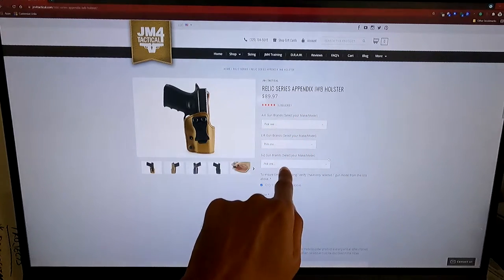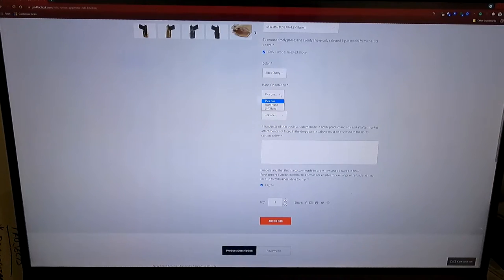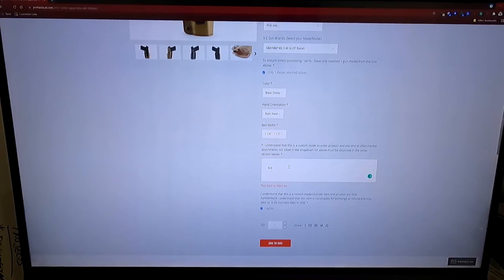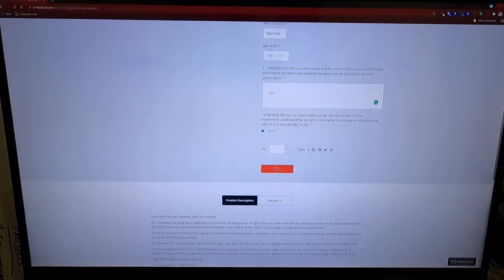Now we need to select the firearm for this holster that fits my firearm. I'm going to choose my color, my hand orientation — I'm right-handed. Then I'll come down to my belt width. My belt size is 1.5, so I'm going to click 1.5. N-A in this field. I'm going to come down, click I agree, and then add to the bag.